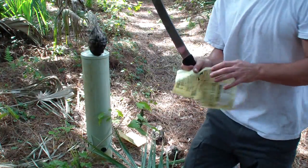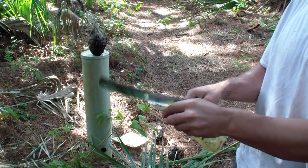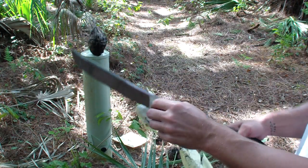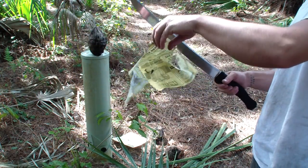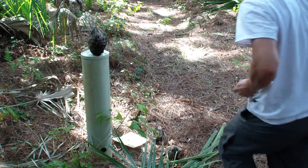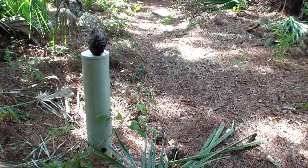The knife is really sharp. Wakizashi — it's windy here. It is razor sharp. It's all crunchy, but let's have some fun with some real stuff, not just paper.